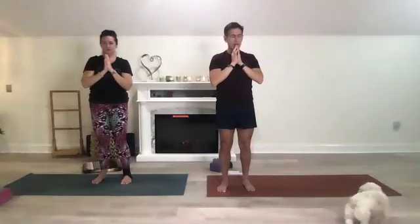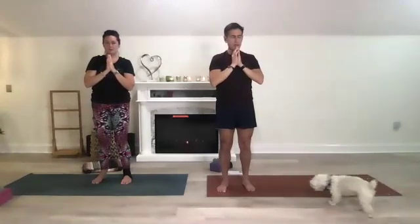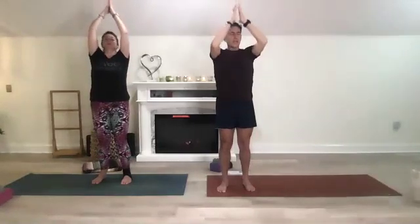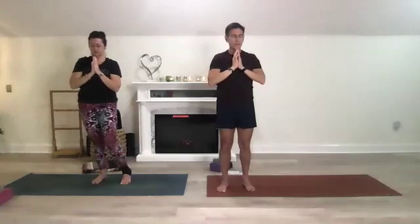Now take a bigger inhale as you reach up and a bigger exhale as you come down. Inhale up, exhale hands back to heart center. Don't be afraid to use a little bit of force in your breath — it awakens your body. Inhale reach up, exhale hands to heart center.